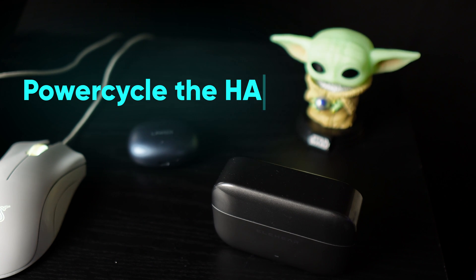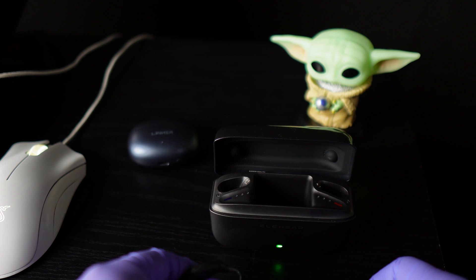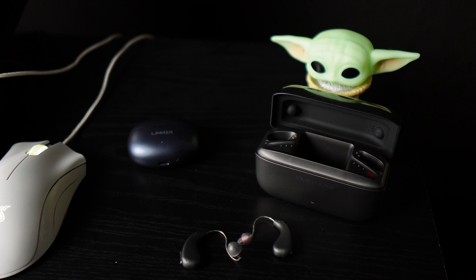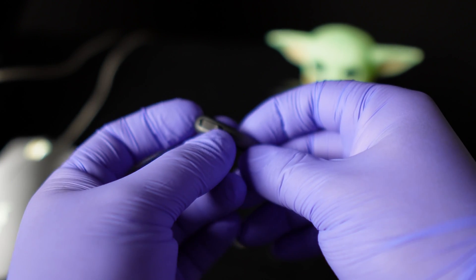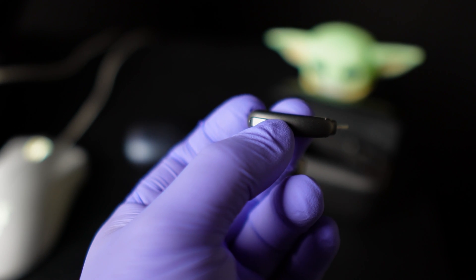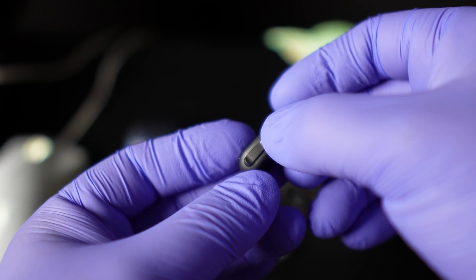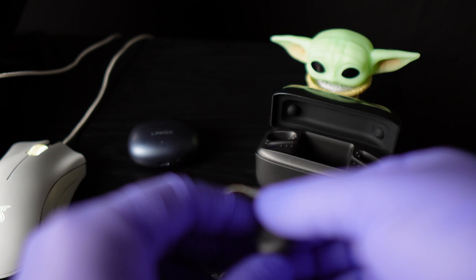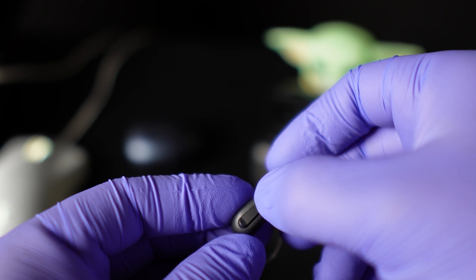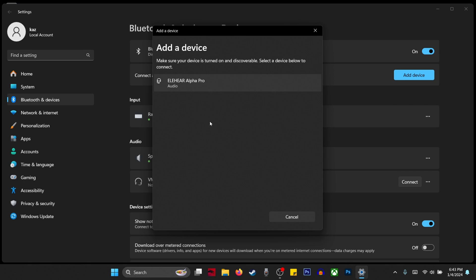To free up that connection, I can either unpair them from my phone or just shut off Bluetooth temporarily so I can connect them to my laptop. I've turned off Bluetooth on my phone, so these hearing aids are not connected to anything. Now I click Add Devices under the Bluetooth menu, then select the top option — the one that says Bluetooth. Then shut the hearing aids off and turn them back on. For rechargeable hearing aids, that means putting them in the charger and pulling them back out. As soon as they powered back on, the EleHear Alpha Pro popped up on screen — I select it, and we are connected.